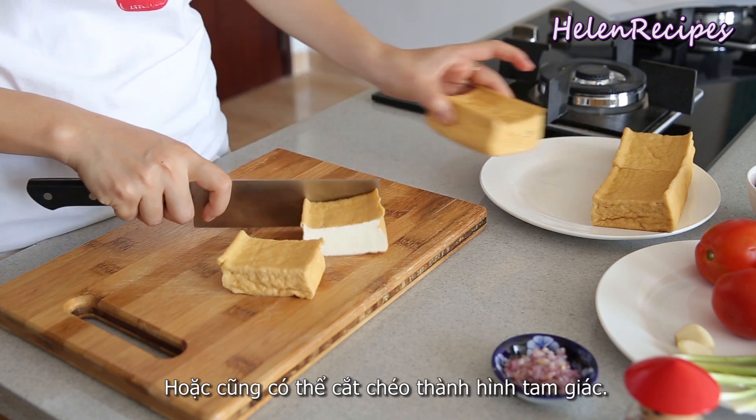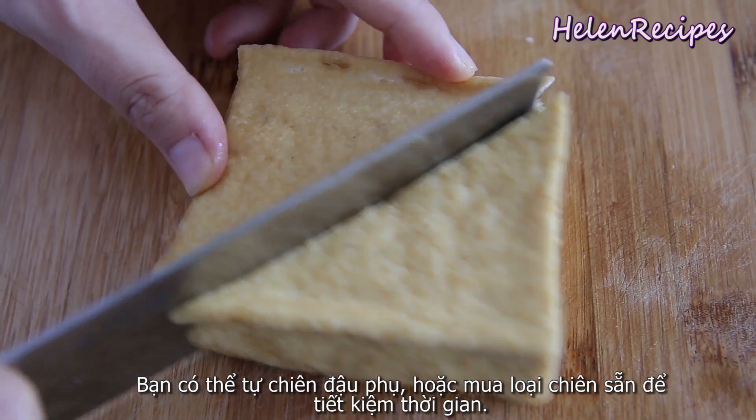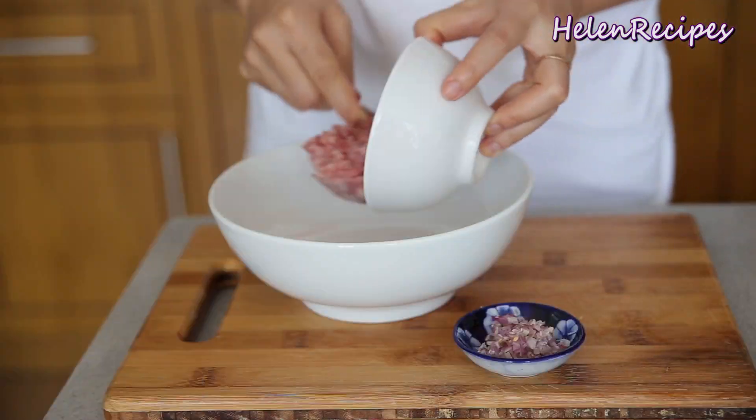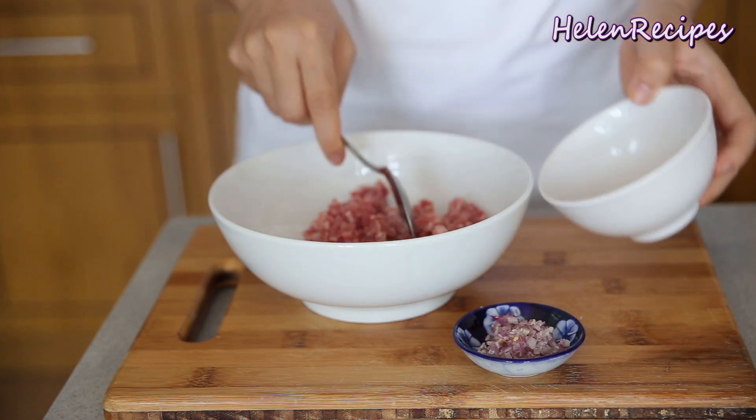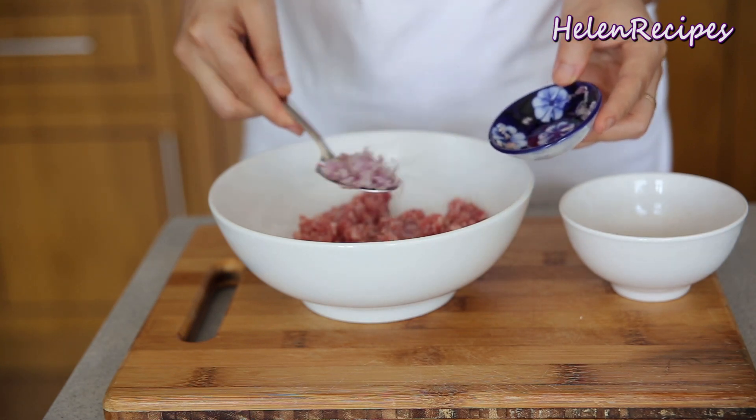First off, cut the tofu puff into about three by three inch pieces. If you have larger pieces, you can cut into triangles like this. Next, season the meat with one tablespoon of minced shallot. If you can't find shallot, you can use the white part of green onion.